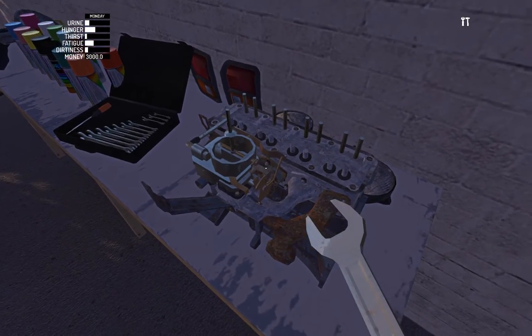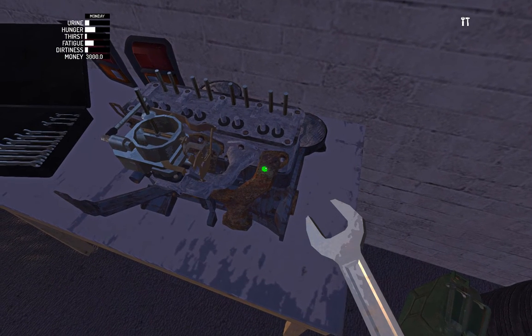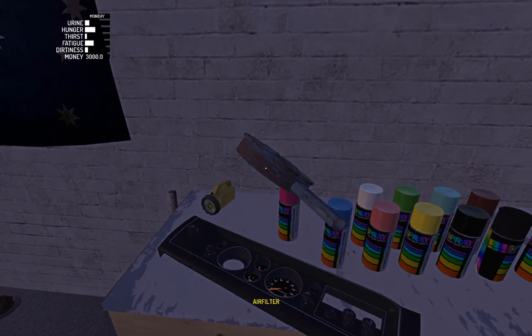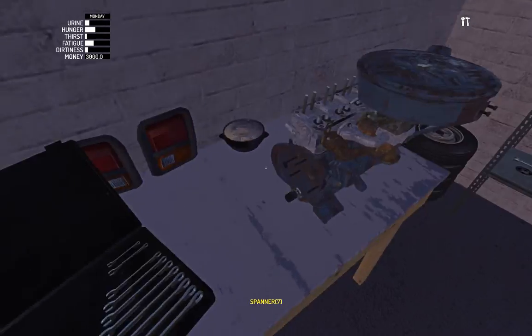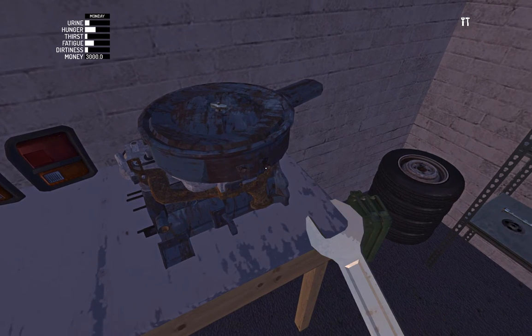The other one is in here — we may as well throw this on guys. I believe this one is seven mil — I apologise, I lied — six mil for the air filter.